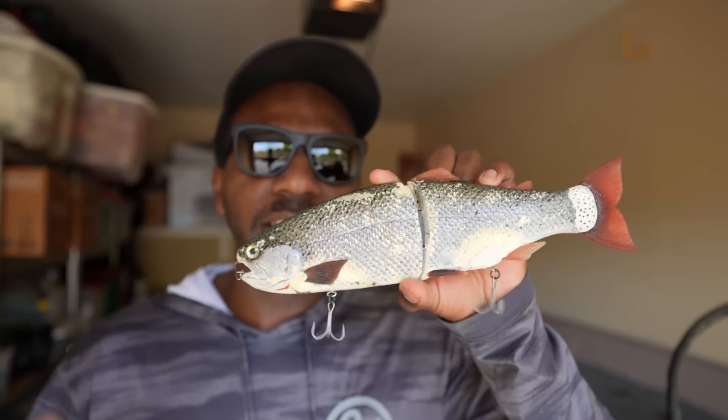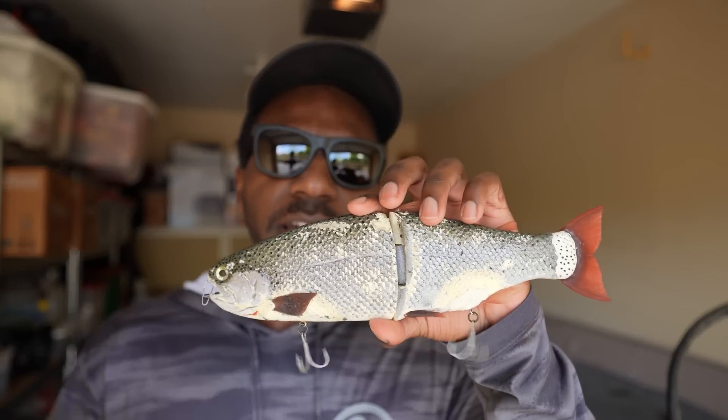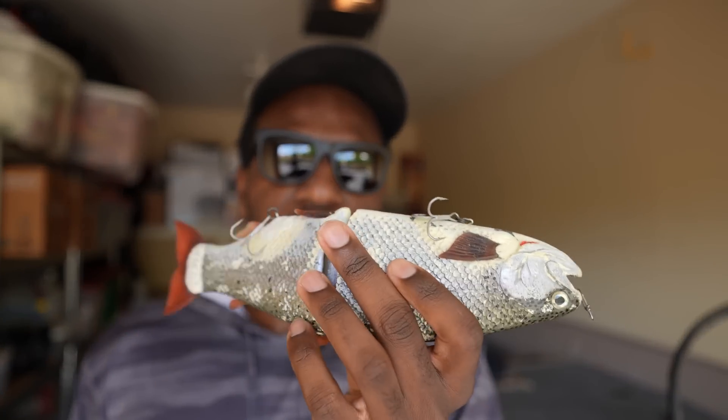I wanted to do a video on my favorite glide bait of all time. I've never really done a standalone video on it, and the standalone videos I see from other YouTubers have a lot of misinformation — they don't know the actual details of the bait. Today we're covering the history, how I fish it, and everything that makes this bait amazing.